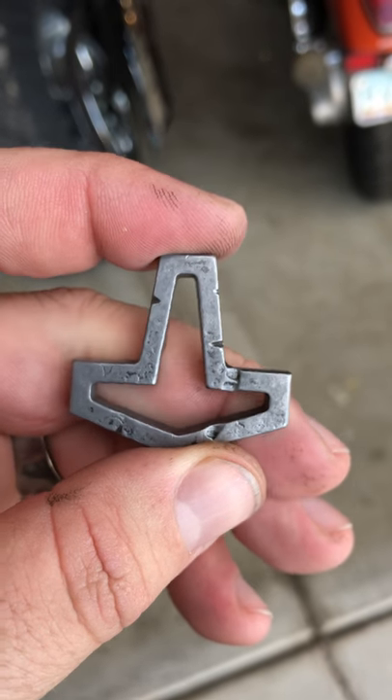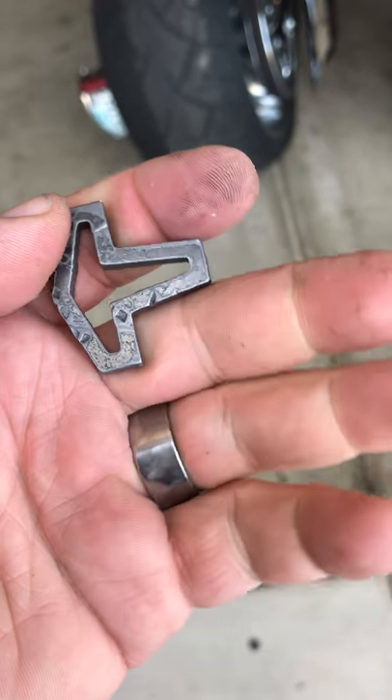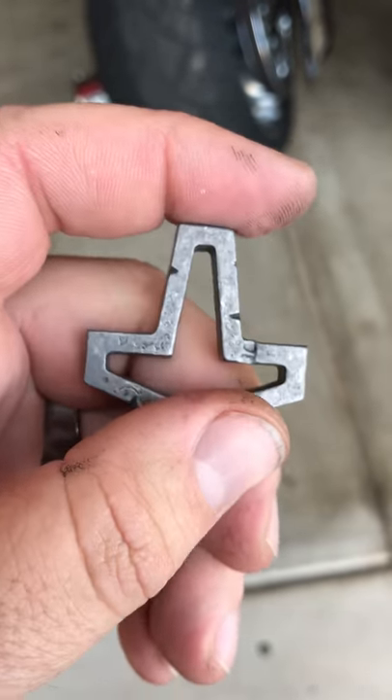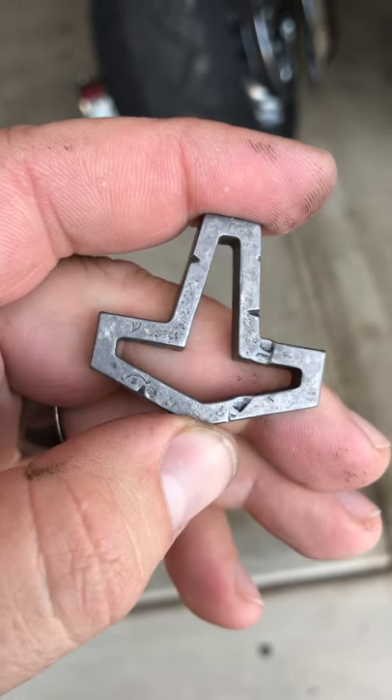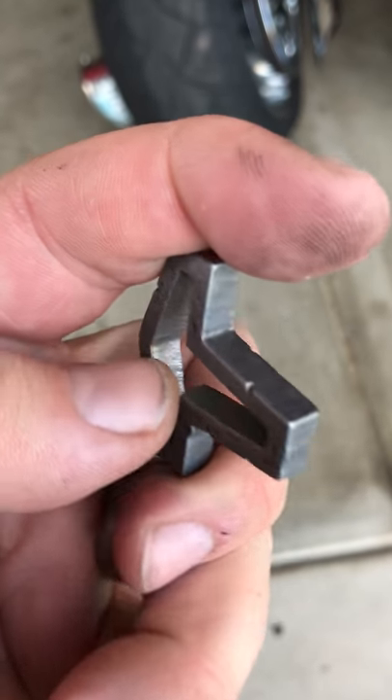But I'll do a special run of just these really heavy, distressed, worn hammers for anybody who wants one. And we'll put a few of them up on Etsy. I'm kind of happy with how that turned out. Might even have to keep one of these for myself.